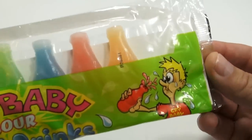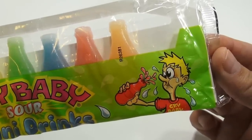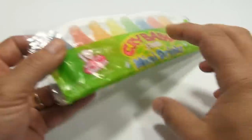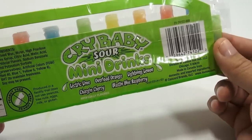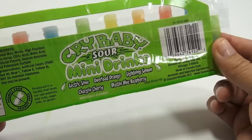But the guy on the front looks pretty soured out. I think it's more because he's spraying it into his face — that's hurting his eyeballs. The picture's a little strange. And the flavors in here are Electric Lime, Overload Orange, Lightning Lemon, Chargin' Cherry, and Blastin' Blue Raspberry.